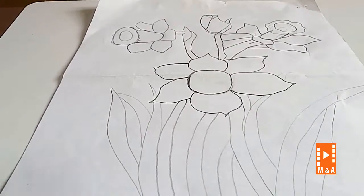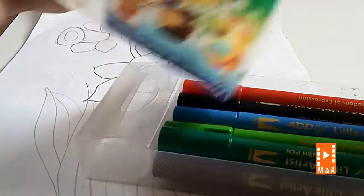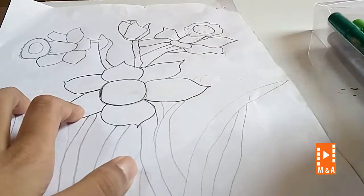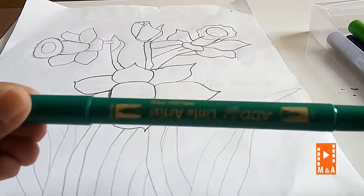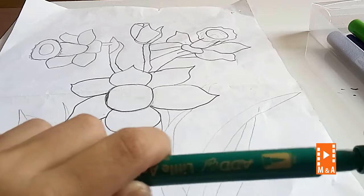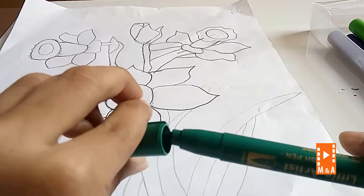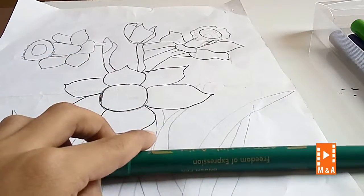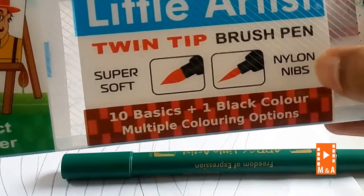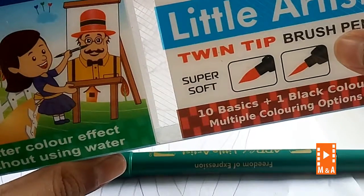Open your brush pens — you can take any brand of brush pens, no problem. I have these brush pens. The front is small and the back is fat. See, I will show you the picture. This is the front neon nibs and this is the back — super super soft — 20 brush pens.